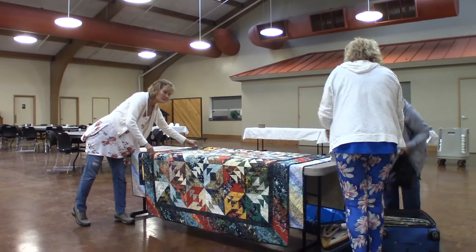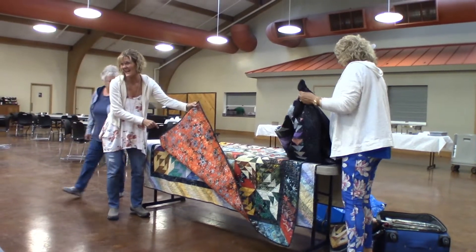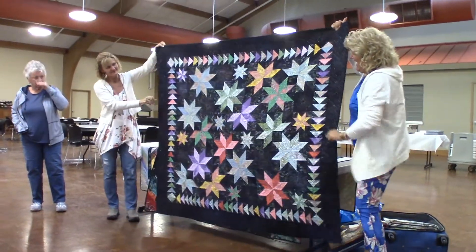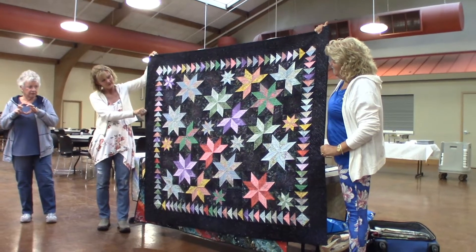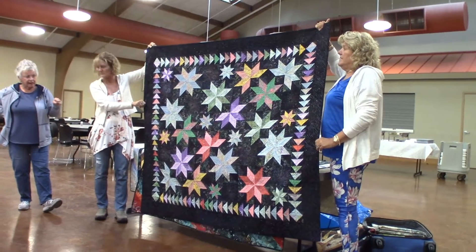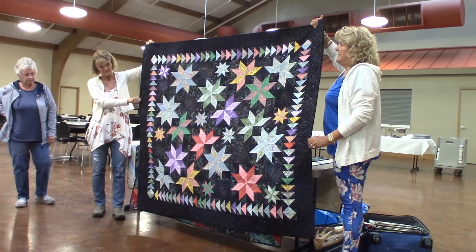Lucille Amos. This one is called Meandering. Beautiful back. This one is called Meandering Star. The stars are actually made in four squares, and then you don't sew those squares together — it goes in vertical rows. That's the way you put that one together. That pattern is no longer available, but My Two Baby Sisters is the pattern that's available that's like that, except it has more little stars than big stars.